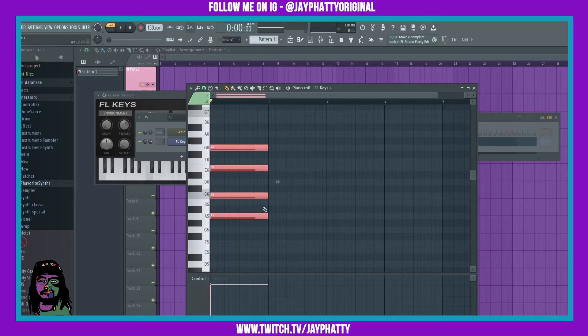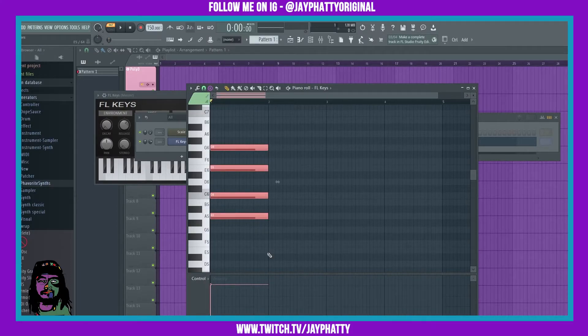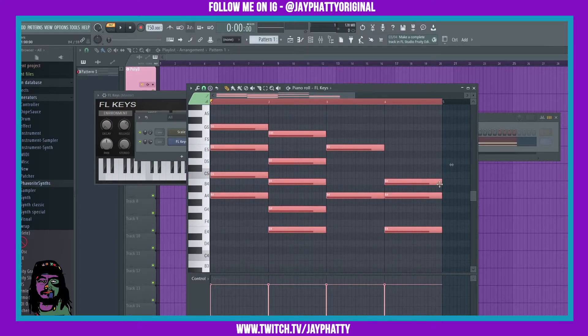Let's do a minor seventh here and put that on A — that's just gonna give us an A minor 7. Now we can continue to just add chords like this. We got an A minor 7th, let's do a minor 9th, bring that down to E. We're just doing that — a simple little chord pattern that I can start adding more onto and keep evolving.